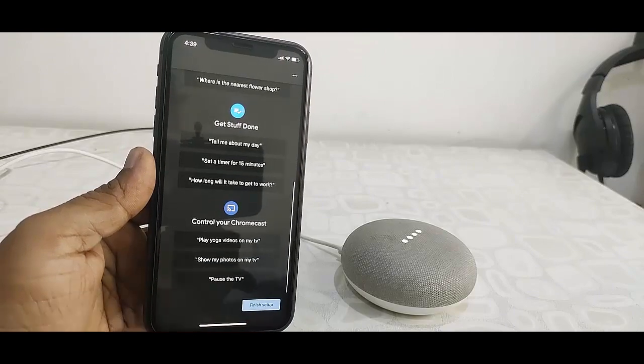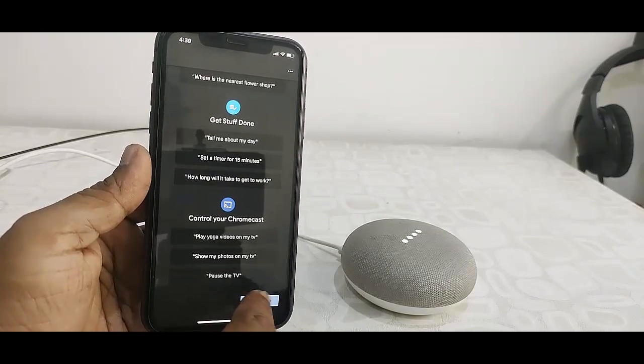The Google Assistant will introduce itself: 'I'm your Google Assistant. I'm here to help. To learn a few things you can do, continue in the Google Home app.'